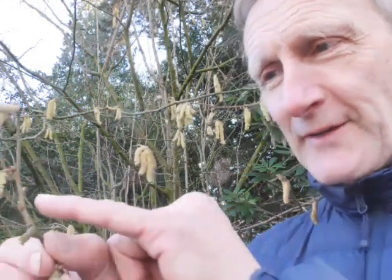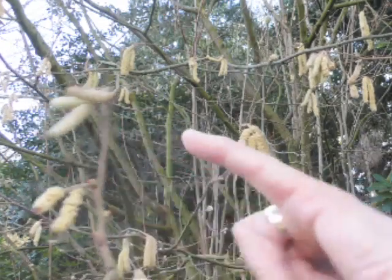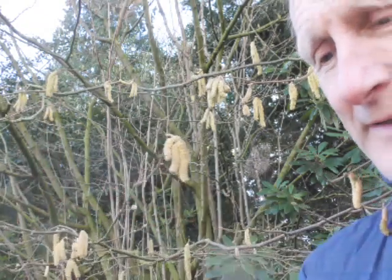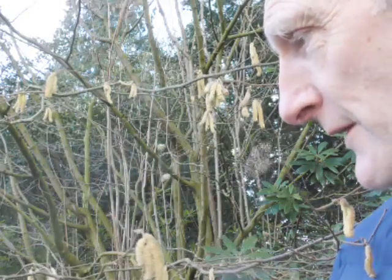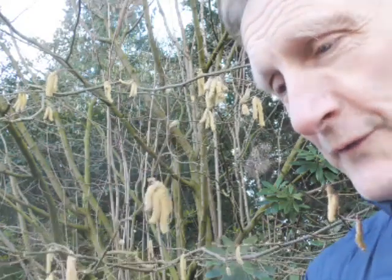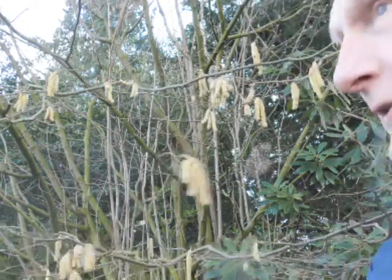The hazel is renowned — it's got beautiful male catkins, but it also has female catkins which are scarlet in colour. If you hold a finger behind them you can see the beautiful scarlet female catkins — a really nice thing to look out for at this time of year. The buds on the hazel are alternate. You don't always see the female catkins, but around the end of January or February they will start to emerge and get bigger. That's Corylus avellana, the hazel.